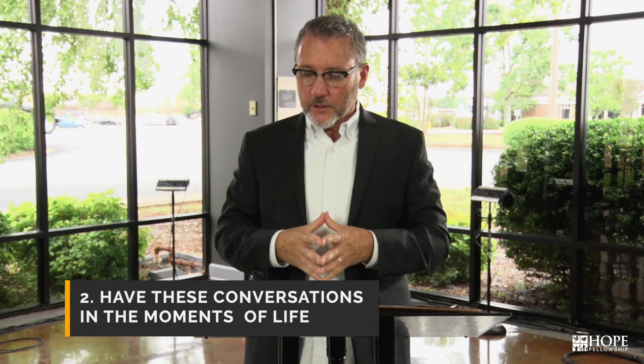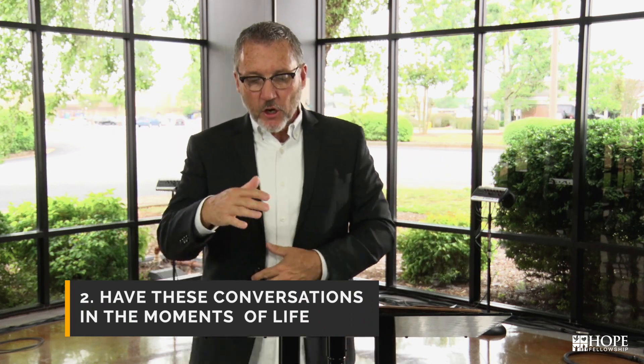The second thought is this: have these conversations in small moments of life. The writer in Deuteronomy says, 'Talk of them when you're sitting in your house, or when you're walking by the way, or when you lie down, or when you rise.' Be the church wherever you are — that's the key. In Acts, they have gospel conversations in the temple and they have gospel conversations in homes. You have them here at a church location on campus, and you have them at home in your living room while watching Church at Home, because we are truly one church meeting in many locations.